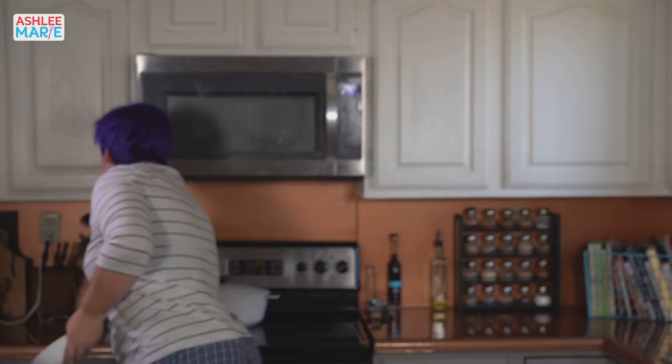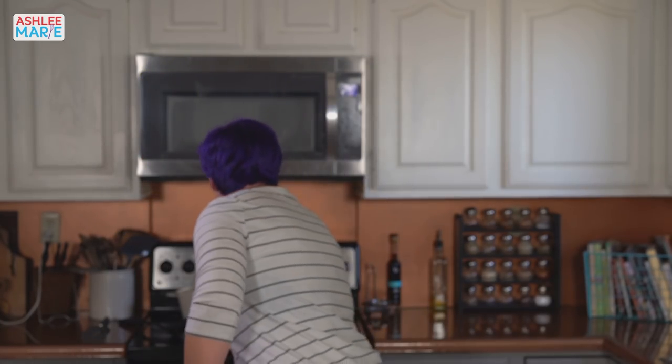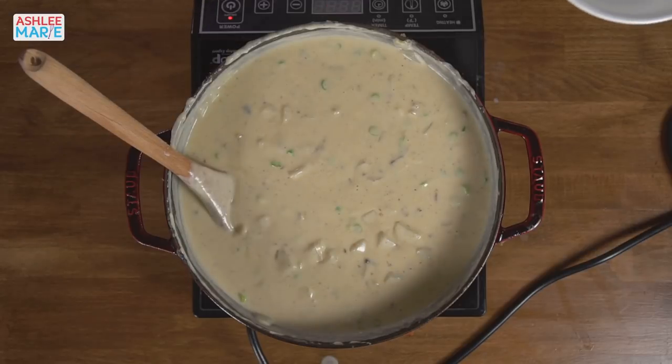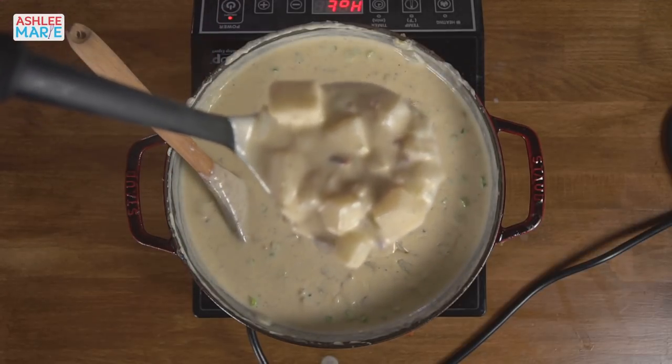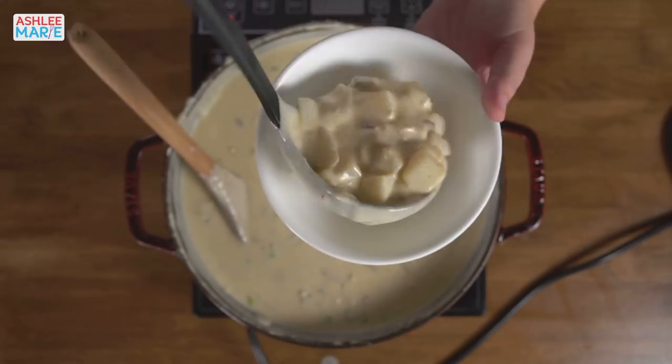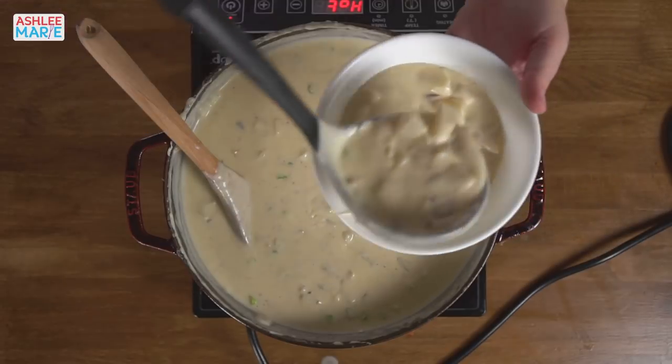Now my favorite part — I did get a comment once where somebody said it was rude to take a bite at the end, and I thought: I spent a lot of time making that, of course I'm going to take a bite! You want to see the person making it actually eat it. Let's make a bowl, get a nice close-up of the texture — look how good this turns out. So good. I do not make this soup enough.